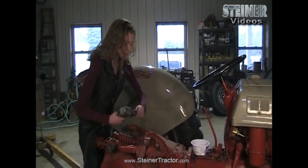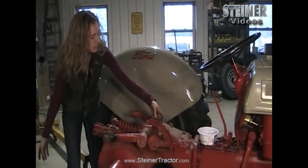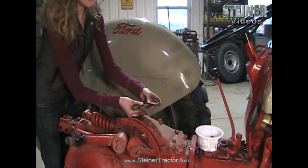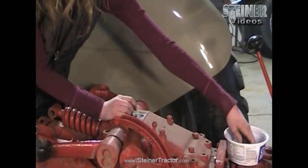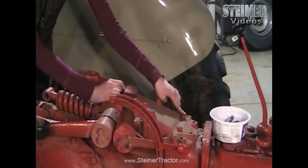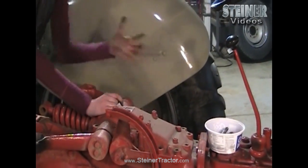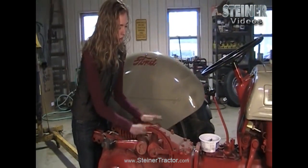I just removed all of the bolts from the outer perimeter. You'll notice there are different lengths of bolts — long, medium, and short. When you take yours out, pay attention to where they came from so you can get the right lengths back in the proper places. Only take bolts out of the outer perimeter. Do not remove these four, as that holds the piston up under there and you want that part to come out with the top lid when you remove it.